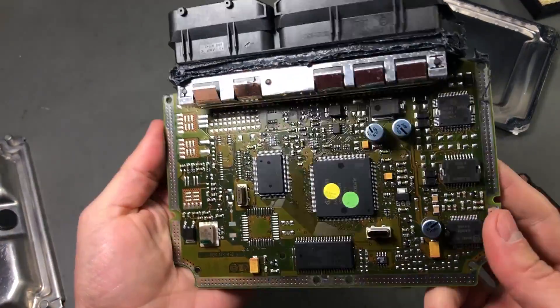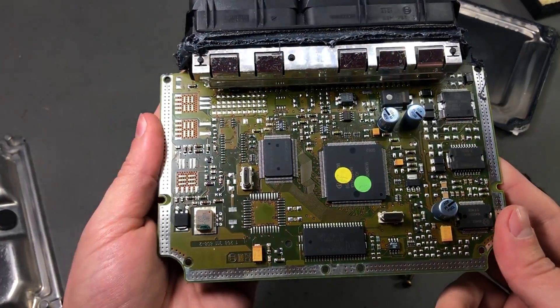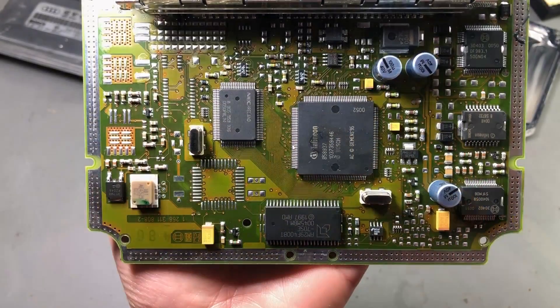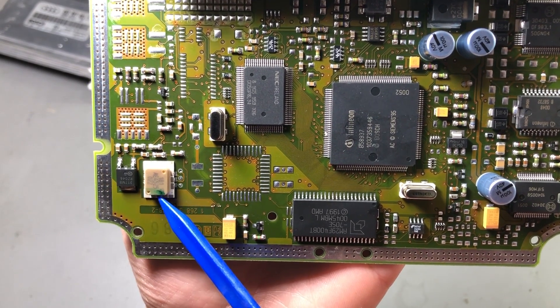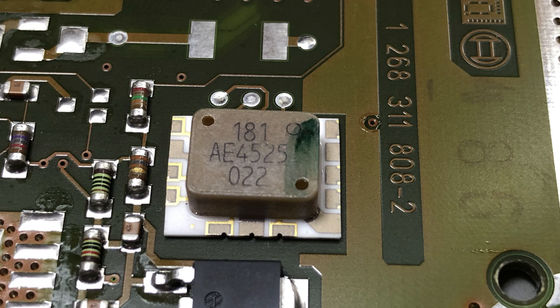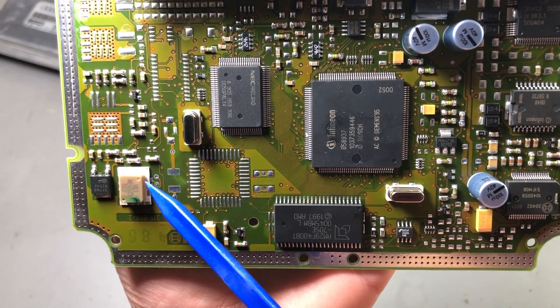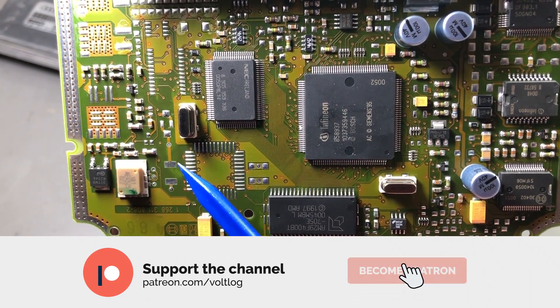And here is the engine control unit in all its glory. Let's take a closer look at some of these components and try to identify them. The first chip that caught my attention is marked AE4525. I couldn't find any info on a quick Google search, but it's interesting how it has its own small ceramic substrate — I would imagine this is some kind of sensor, maybe a pressure sensor. Let me know in the comments if you know more about these parts.